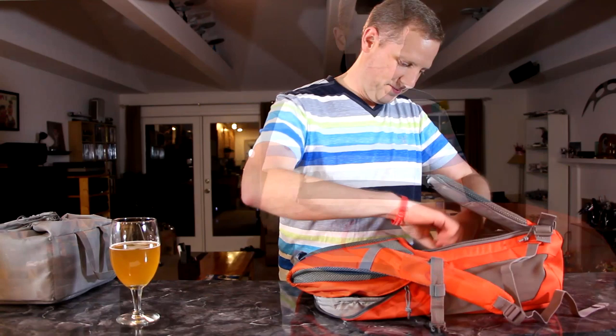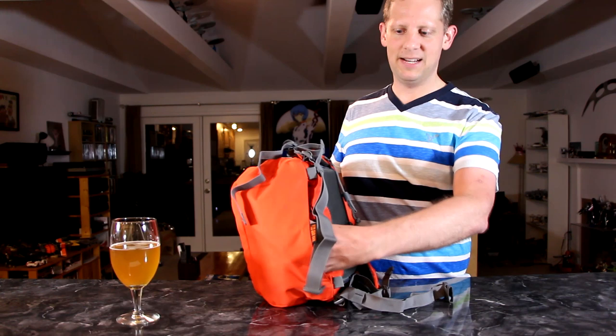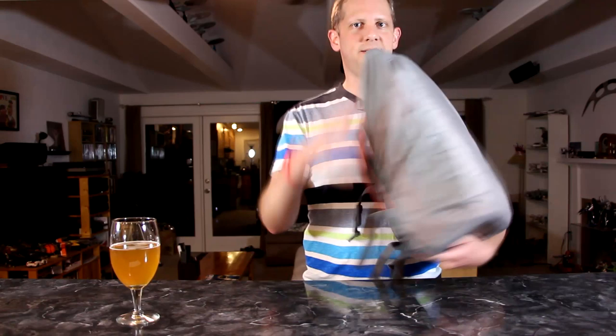Now we've got it back to where there's camera gear in the bottom and day-to-day gear in the top. The last feature I want to share is that it also includes its own rain poncho. If you get caught out somewhere and it starts to rain, you can pull it out — it's located in the bottom of the bag, which gives extra padding when not in use. You can slide it over your bag to get extra rain protection when you happen to get caught out.